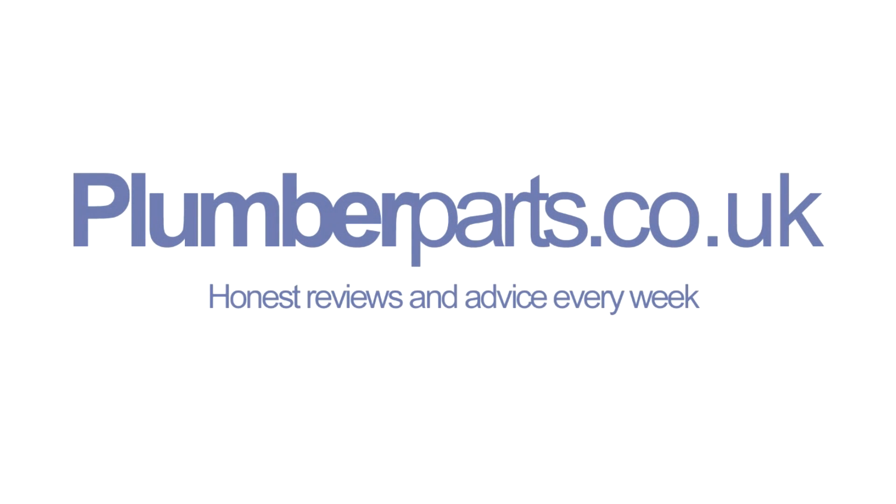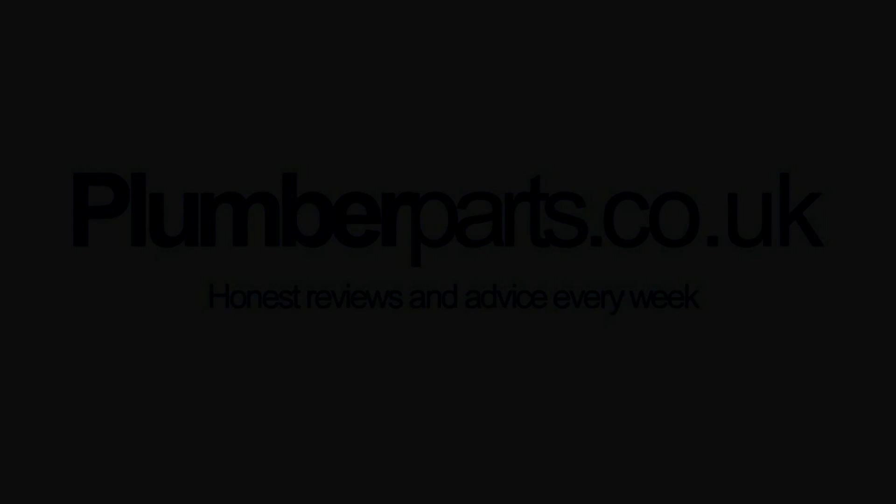Plumberparts.co.uk, honest reviews and advice. Welcome to this very quick Plumberparts.co.uk video.